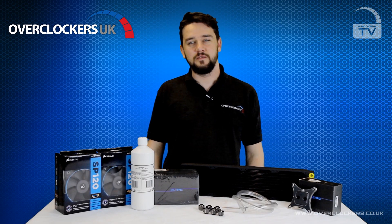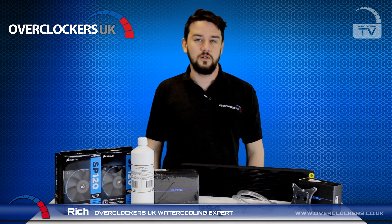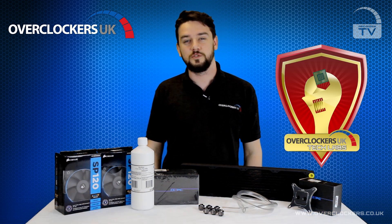Hi guys and welcome to OCUK TV. I'm Rich, your cooling expert. Today we're going to be taking a look at the OCUK TetLabs water cooling kits.